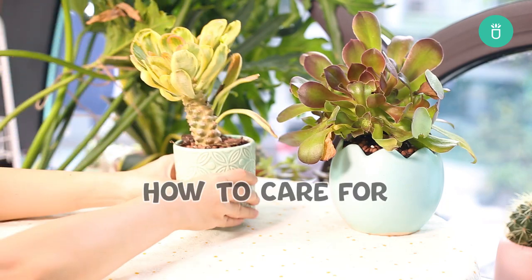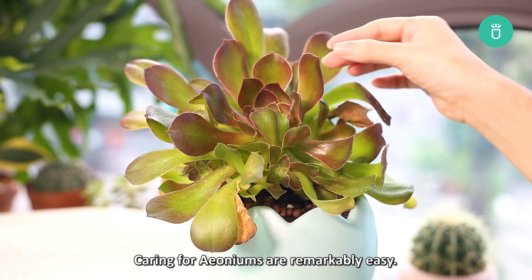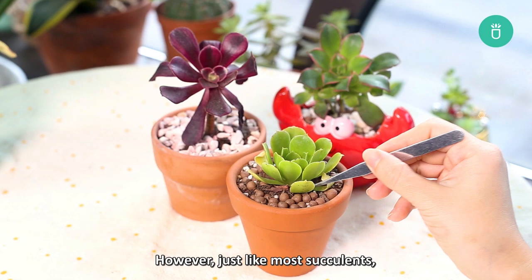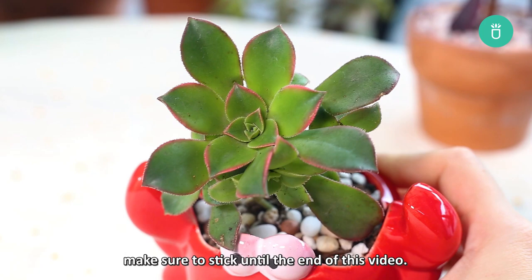Hey everyone! Succulents Box here again. Today I'm going to share with you how to properly care for one of the amazing groups of succulents called the aeoniums. Caring for aeoniums is remarkably easy — in fact, they are one of the easiest succulents to grow. However, just like most succulents, aeonium care needs depend on the current growing conditions they are in. So if you're a beginner or someone who simply wants to know more about these lovely plants, make sure to stick around until the end of this video.